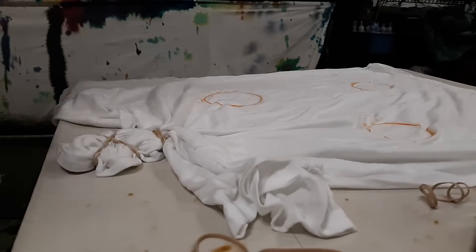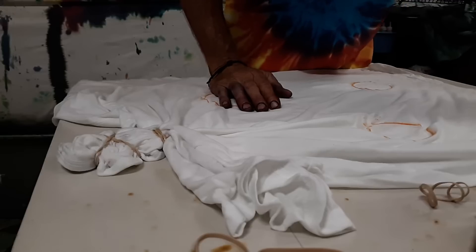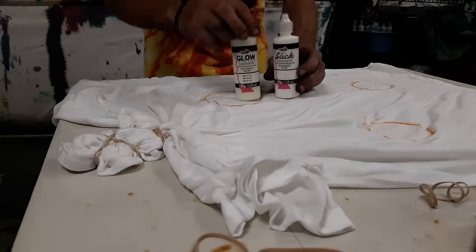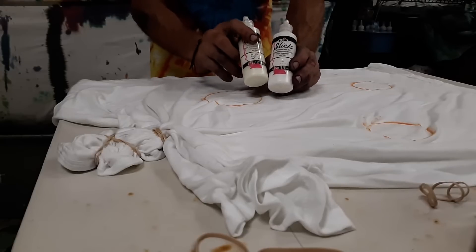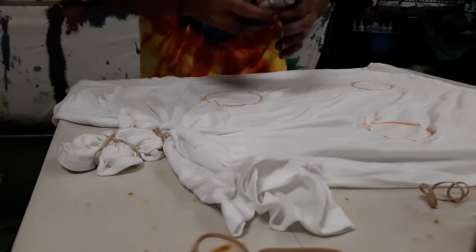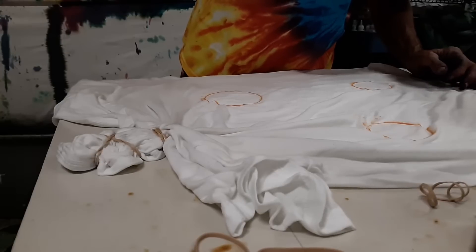A lot of places make you get a lot of tools, but this is going to require some paint. You can get this at Walmart or a craft store — it's just fabric paint. You're going to use glow-in-the-dark or regular white, or any other color you want, to make the stars on there. We'll be doing that shortly after we get done tie-dyeing.